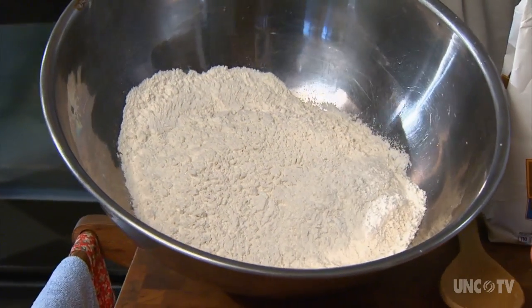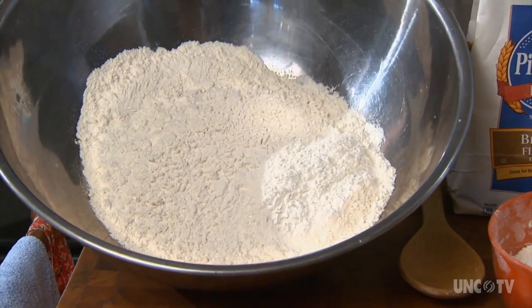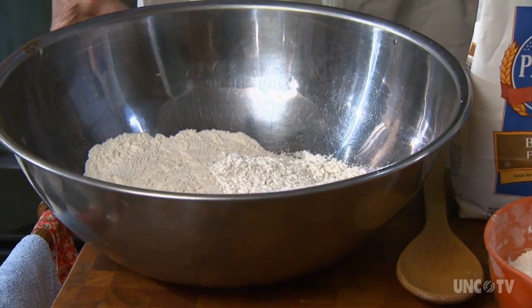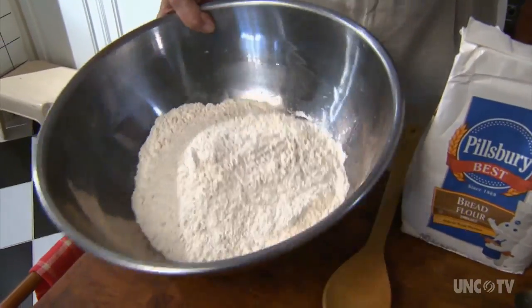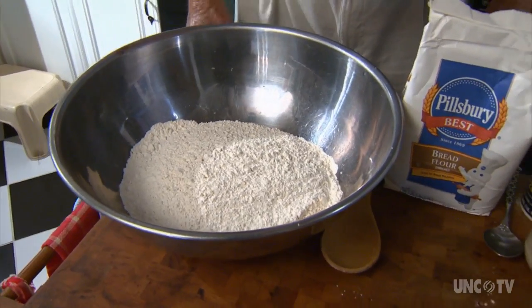I use a nine-cup recipe. I have put six in here, and I've got almost three more ready to put. Then I add a little more later on if I need it. So that's our flour to start out with right there.